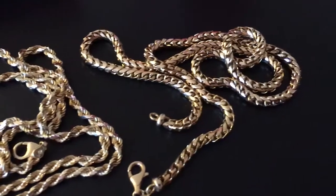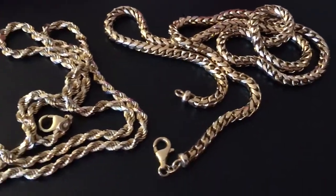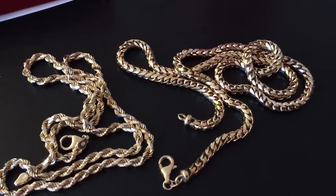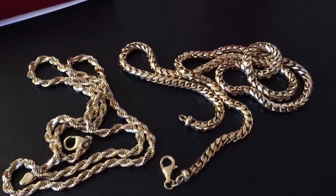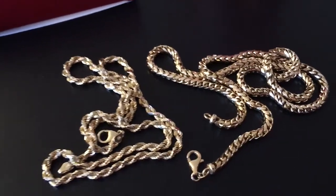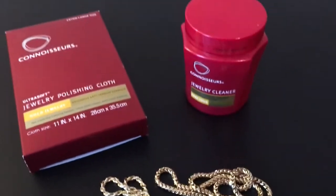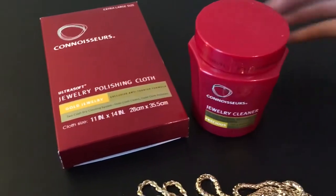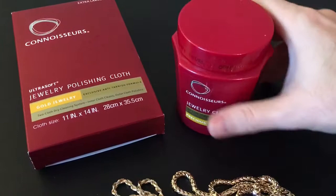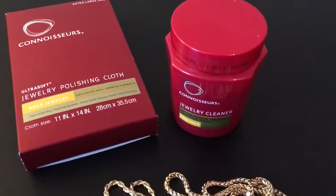I've been wearing both of them at the same time, alternating between one or the other, but I've had one on every day since the day I bought these. To take care of them, I've been using this stuff you get on Amazon — basically put it in here for about 25 seconds.